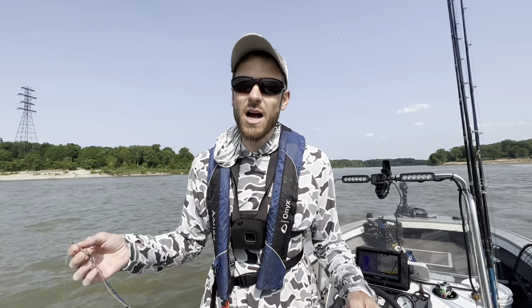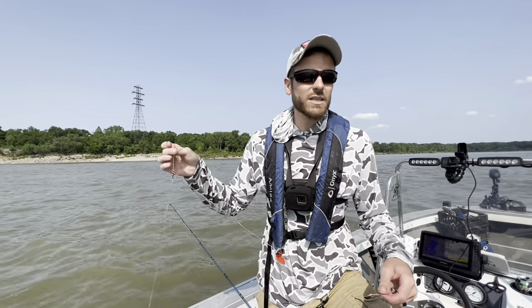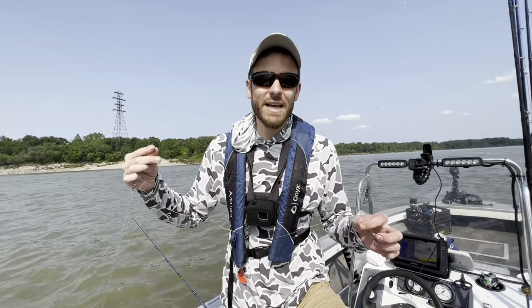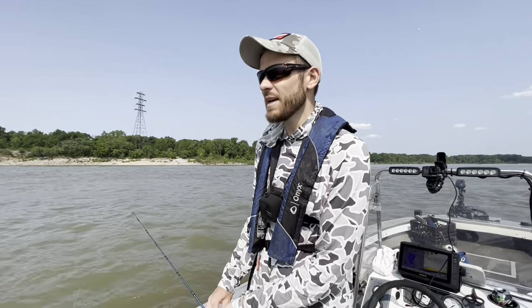You would think fishing multiple rods would be better than fishing one rod for catfish, but that's not always the case. Normally when they won't bite anything else, you can get them to bite bumping. Let's get that head tied back on and drop another bait.